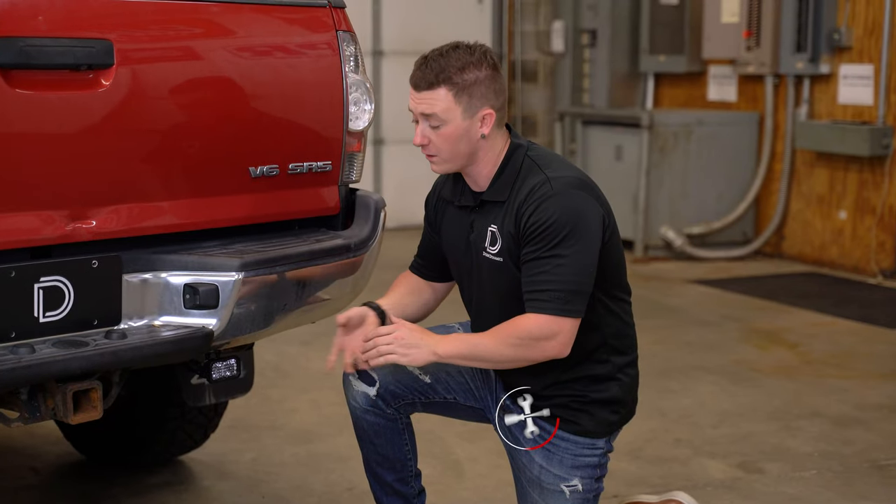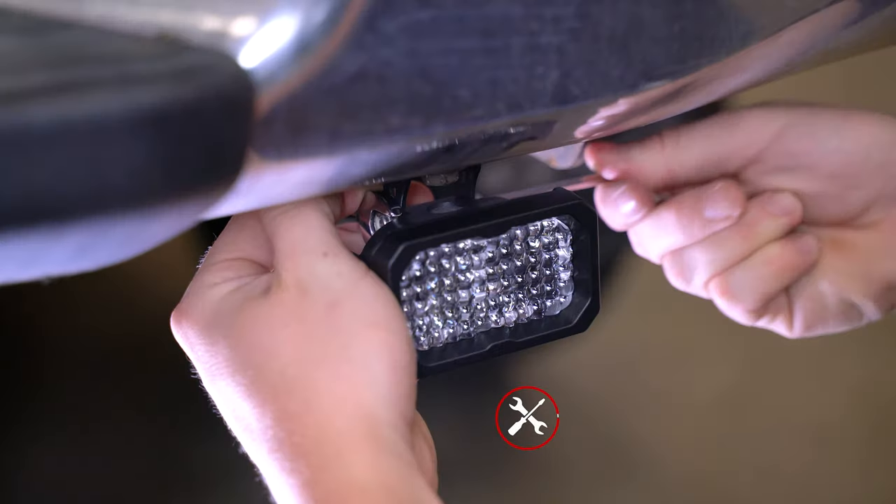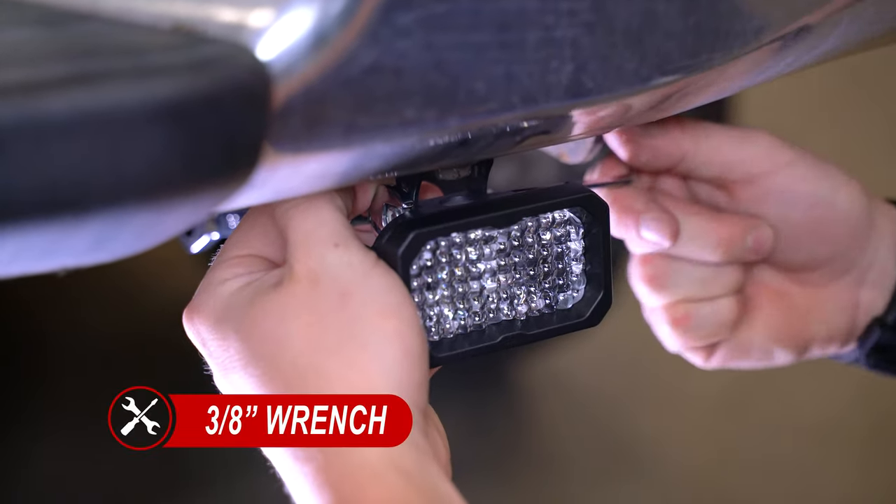Lastly, we can make our final aiming adjustments, and once we have that where we like, we can fasten our hardware. We'll need a 5/32nd Allen key and our 3/8-inch wrench.